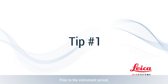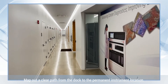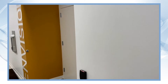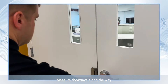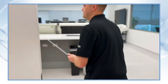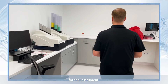Tip one is prior to the instrument arrival, consider the journey your instrument will take to get to the lab. Map out a clear path from the dock to the permanent instrument location. Measure doorways along the way, and ensure you have a dedicated power circuit for the instrument.